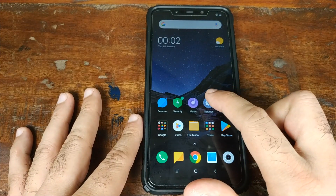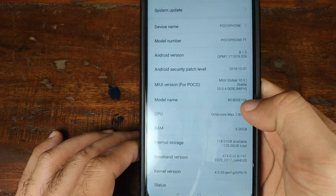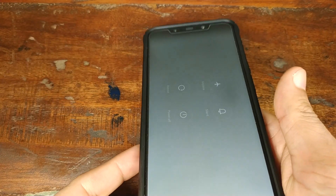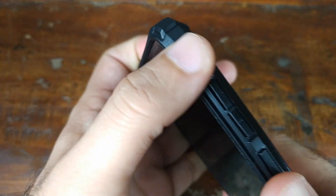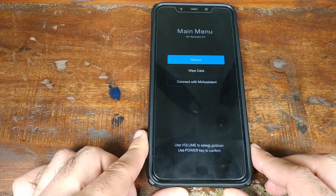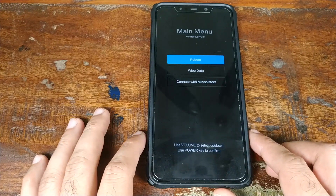We've successfully booted back into MIUI. If you go into Settings then About Phone, you can clearly see I'm on MIUI 10 stable version. The next thing we're going to do is check what recovery we have. Turn off your device, then press and hold the volume up button and the power button at the same time. As you can see, we have booted into stock MIUI recovery, which means we are on a stock system and stock recovery.